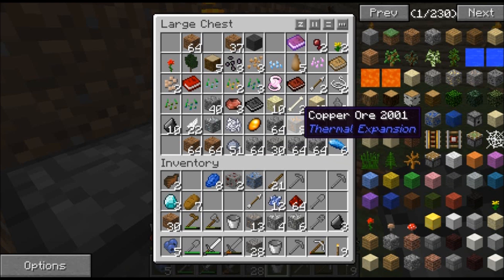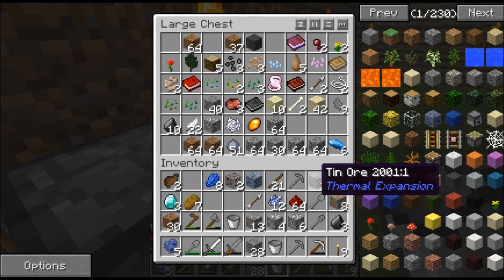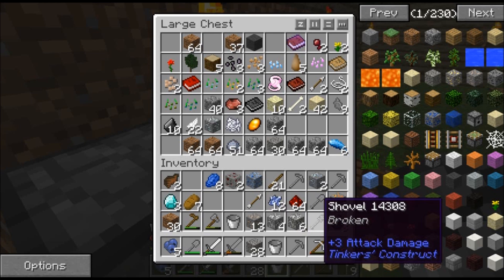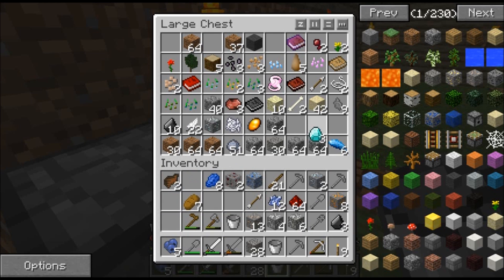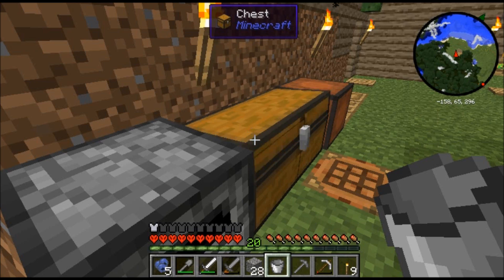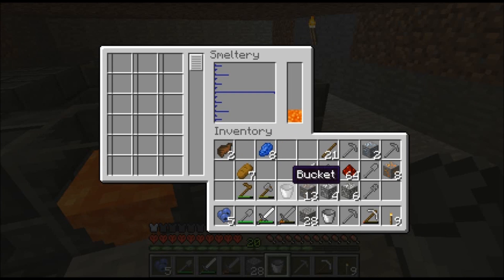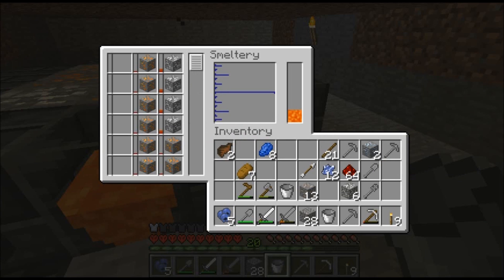Wait - did I grab tin? No I didn't. Tin. Alright. Dirt I'm going to put in here for now. The three diamonds I'm going to put in there, and the cinnabar ore. Flint for when we go into the Nether. So let's put aluminum ore in, then cover, then tin. That way we can have more of that.